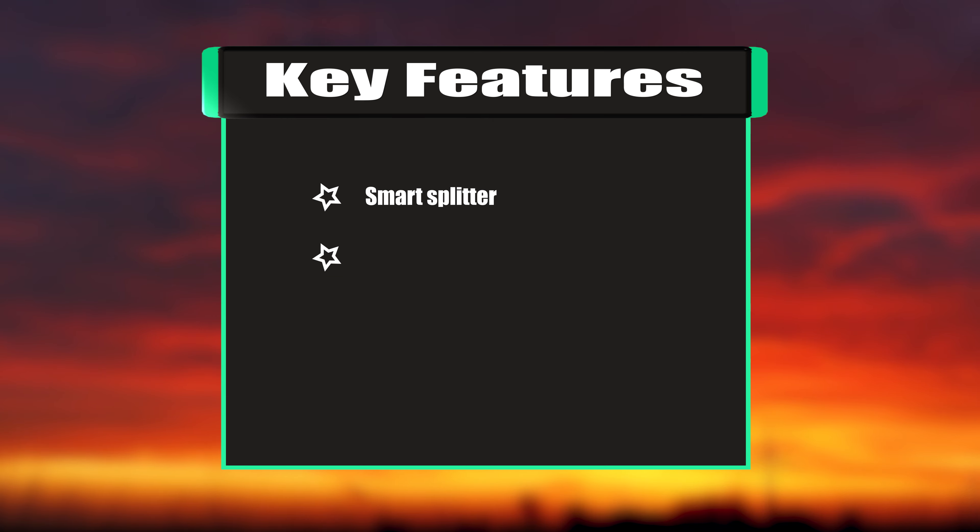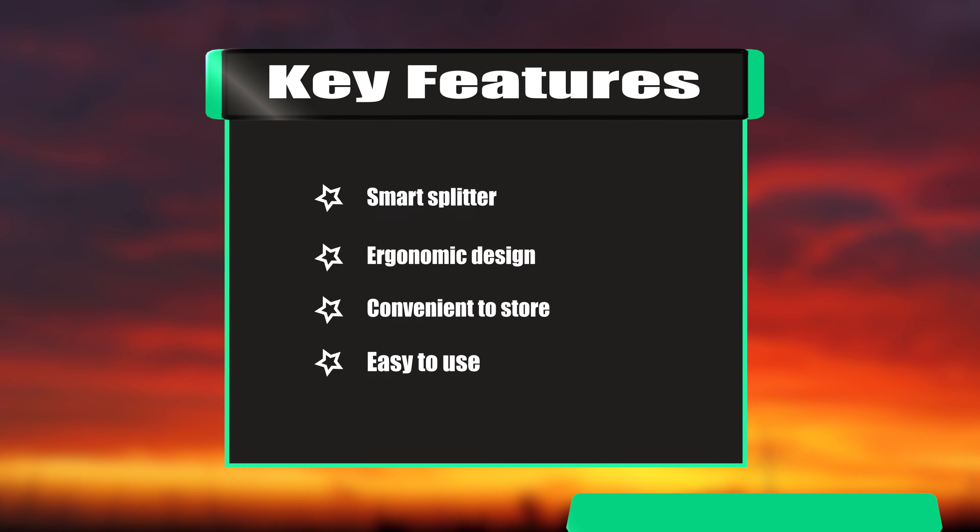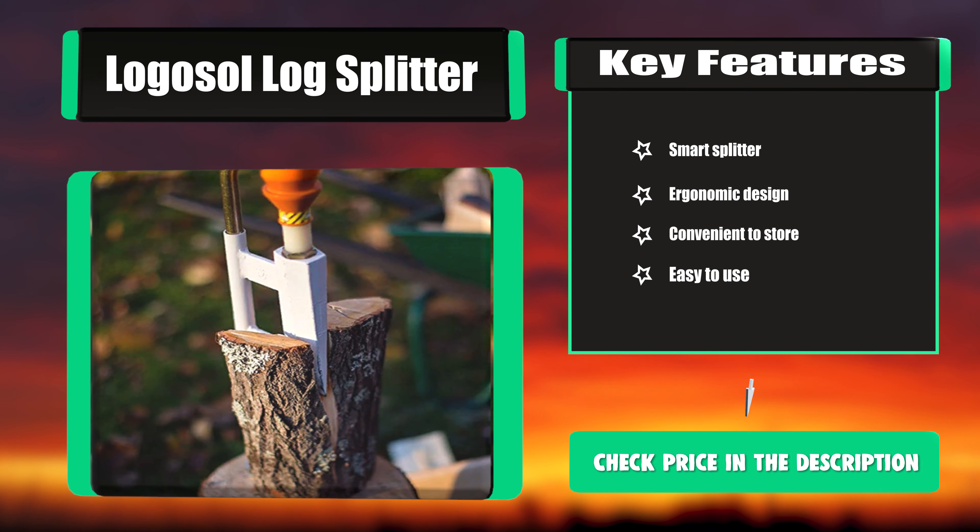Key features: Smart Splitter, ergonomic design, convenient to store, and easy to use.